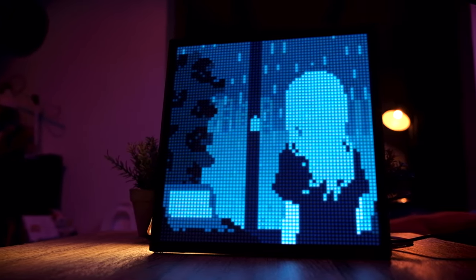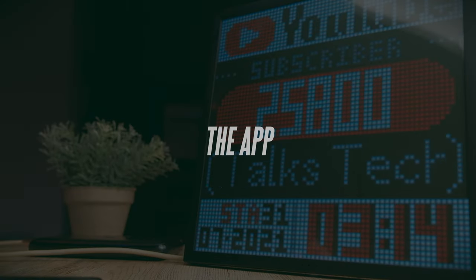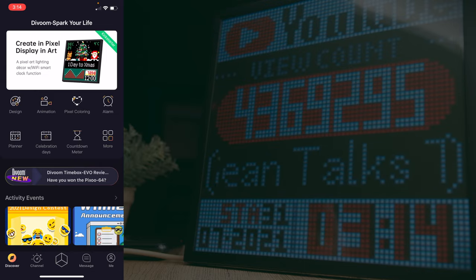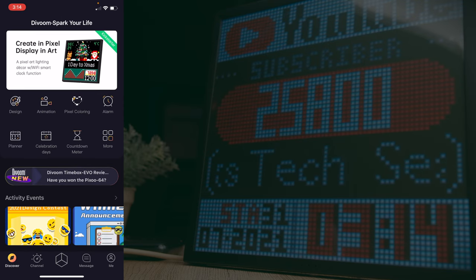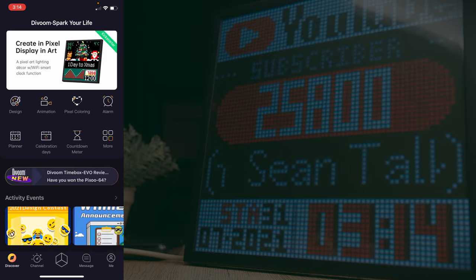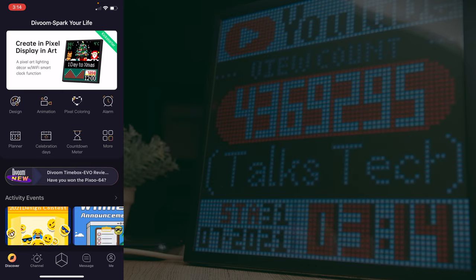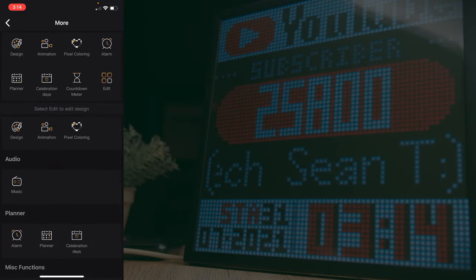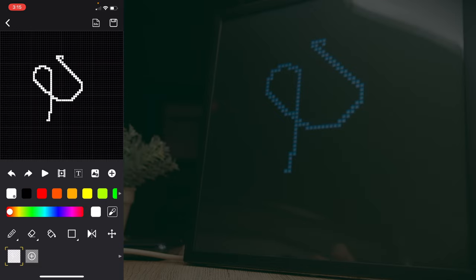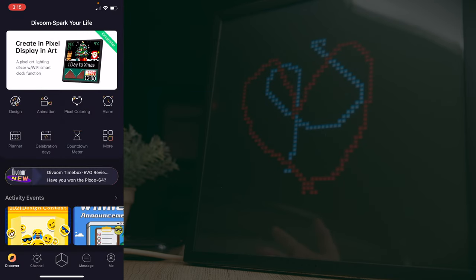Now let's dive into the app. Similar to all Divoom products, everything is controlled by the same app, which is really nice. There are five total tabs at the bottom. The first is the Discover tab, where you can design your own pixel art, create animations, do pixel coloring, set an alarm planner, add reminders for celebration days, or set a countdown timer. In the design section, you get a blank canvas and anything you draw is immediately reflected on the Pixoo 64.